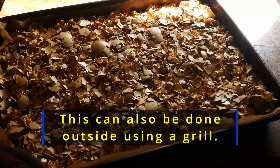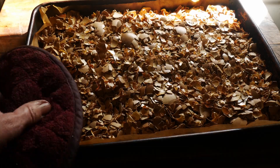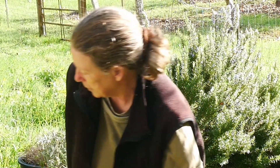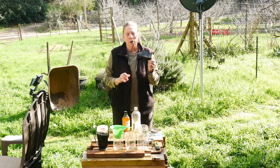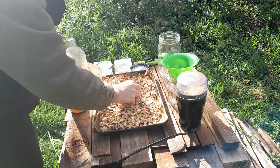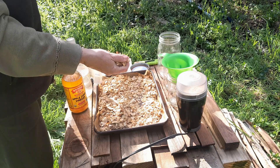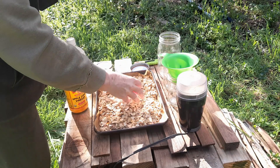They stink. Oh my gosh, they stink. I'm taking them outside to cool. Anytime I work with fine particles, I wear a mask, particularly with eggshells because the powder is very bad for your lungs.